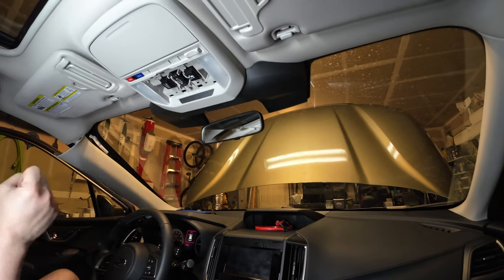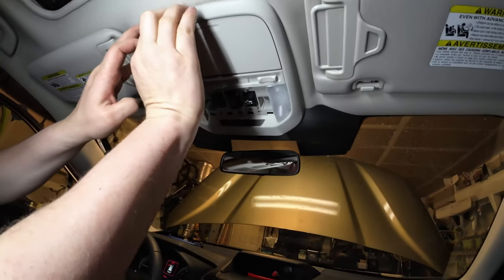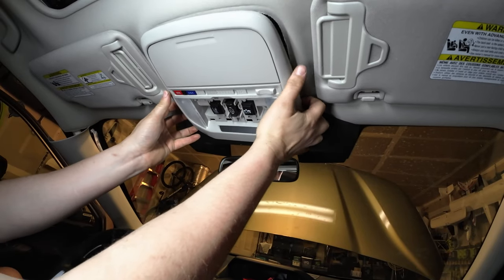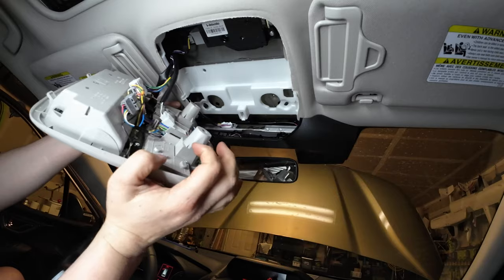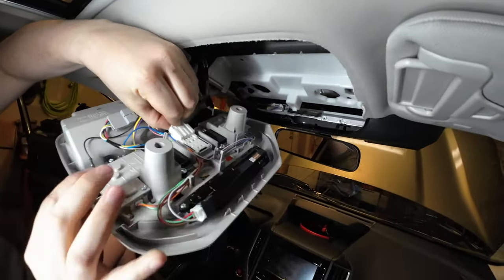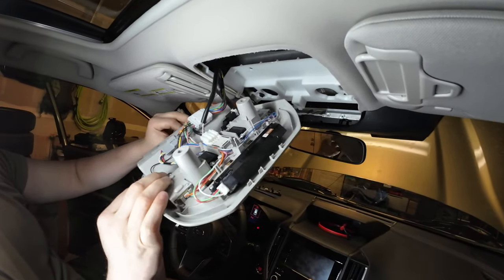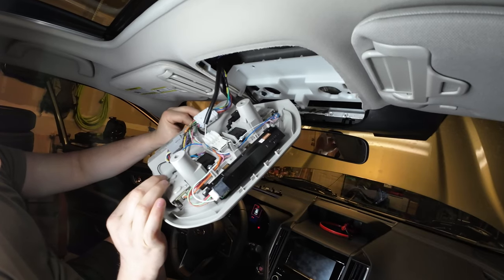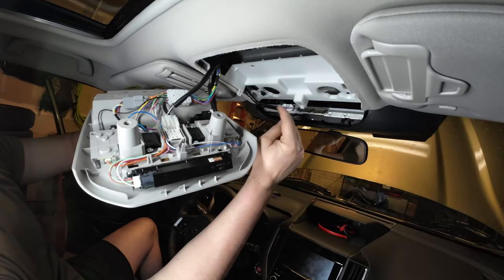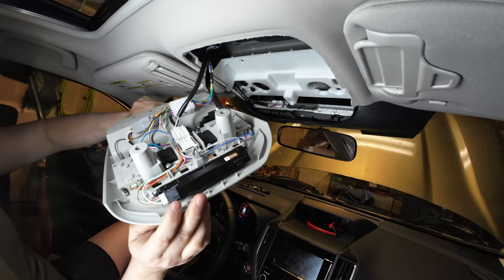With the two Phillips head screws removed, we drop this white plastic part by gently prying down on it — there are just some plastic clips. Ta-da! There are a couple of wires to unhook. Actually, we should disconnect the battery terminal first so the Subaru doesn't register that we disconnected this. Then we'll disconnect the wires, drill our hole, run the wire through there, down the A-pillar, through the grommet, connect it, and we'll be done.